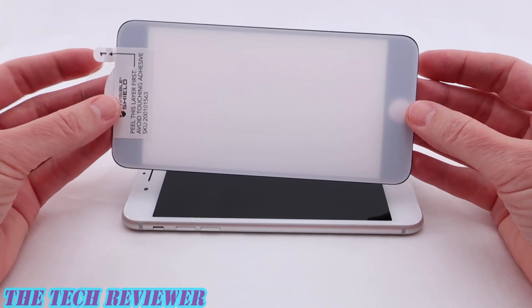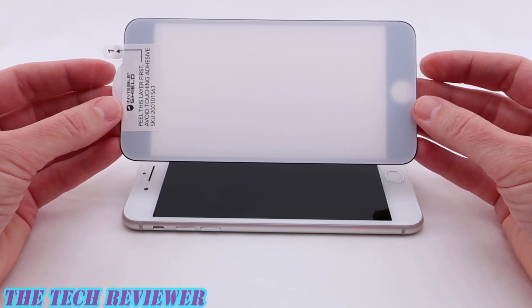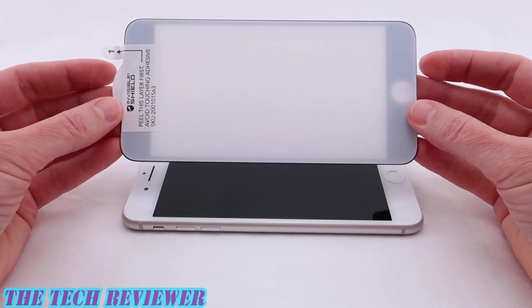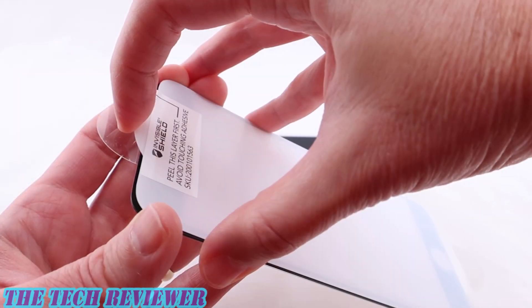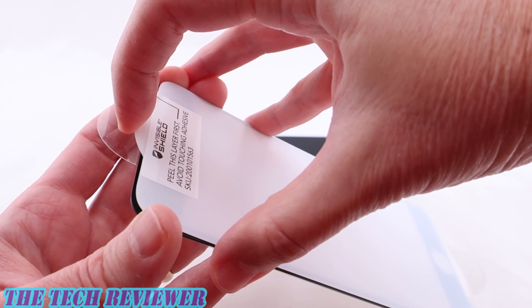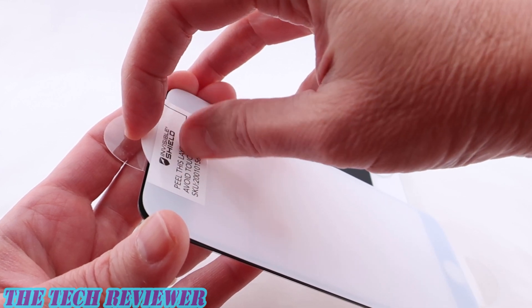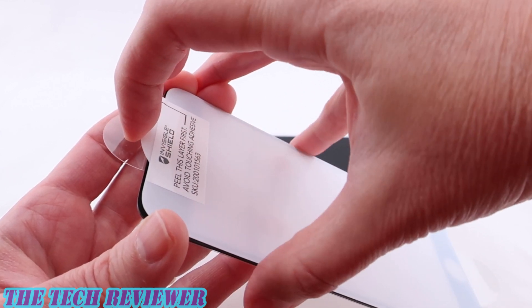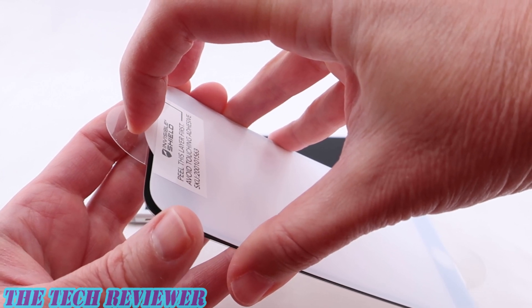When doing the install, definitely don't touch the adhesive. Right before you install it, go over the screen with a dust removal sticker one more time to make sure there is no outstanding dust, because dust is the enemy of a successful screen protector install. When peeling off the back to expose the adhesive, be aware that this is a rigid plastic back and takes a little bit of doing to peel off. You need to peel off the entire hard white plastic back in order to expose the adhesive.